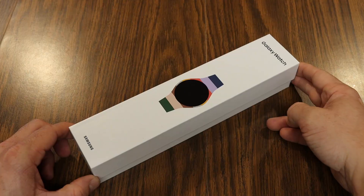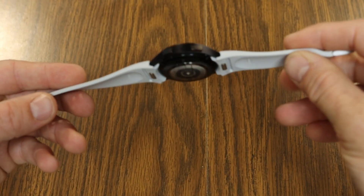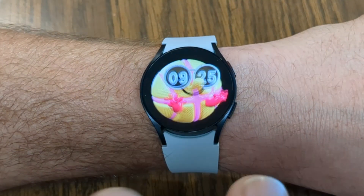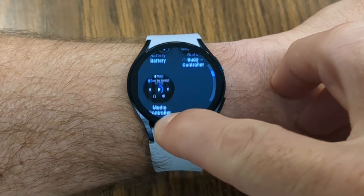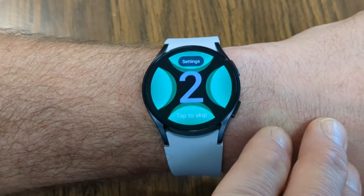In today's video I'm getting the chance to unbox, set up, and give you my first impressions on the Galaxy Watch 6. Showing you some of the cool features, talking about what's new, and ultimately giving you some of my final first impressions on using this really cool watch up next.